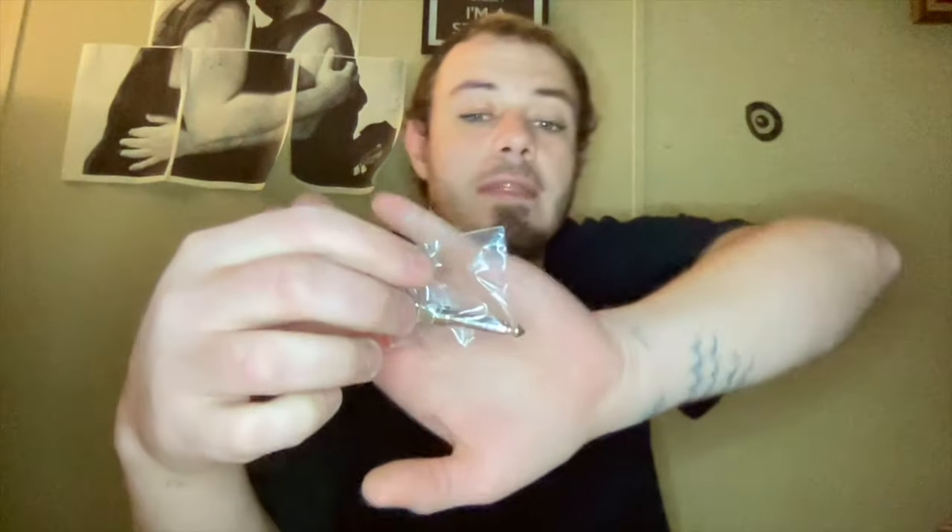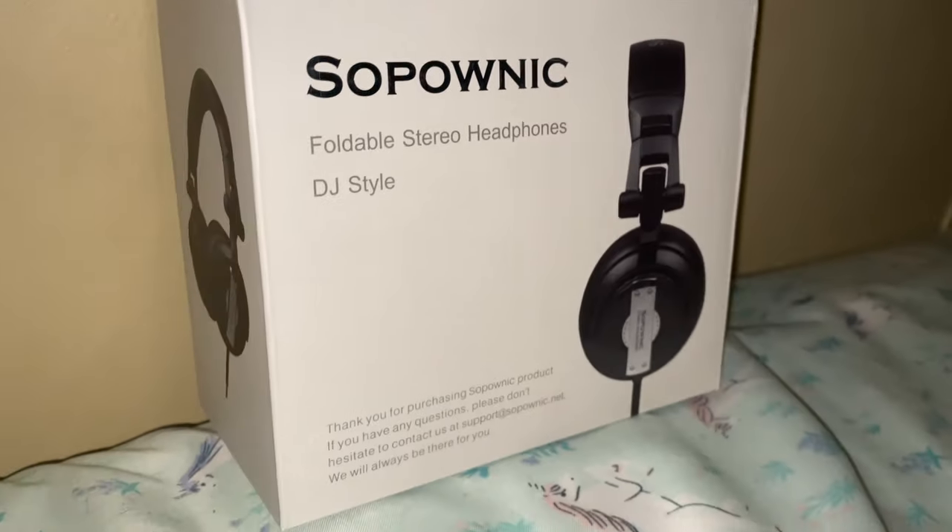Let's open this up. So it does come wrapped up. I very much like these kind. It does come with a bigger plug for like karaoke sets, or I think this would even go with my MIDI keyboard. These do fold, so here is the headphones itself. Wow. These actually feel very comfortable, and I can't even hear the fan that's going off right now.